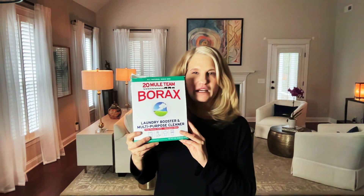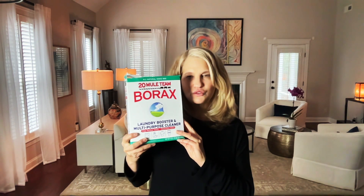You can find 20 Mule Team Borax in the laundry aisle of most grocery stores. Now, if you're shocked that I'm suggesting a laundry booster, please watch one of our other borax videos on YouTube. I'll link to one in the description.